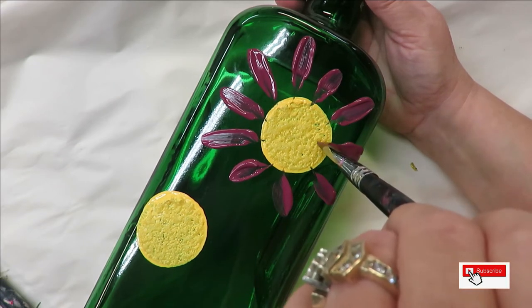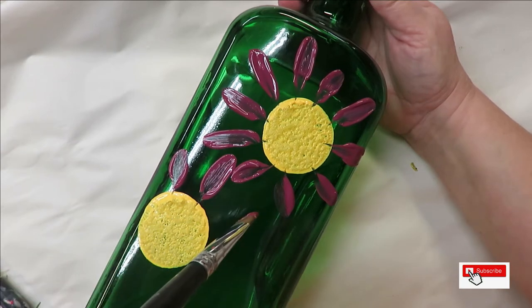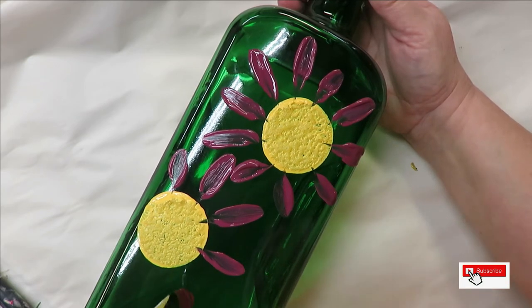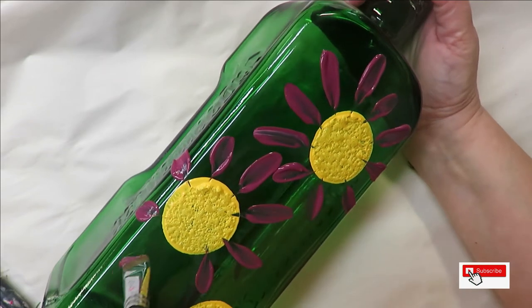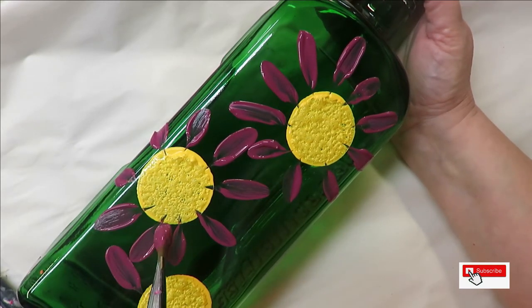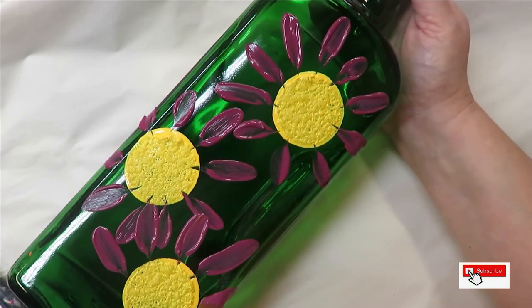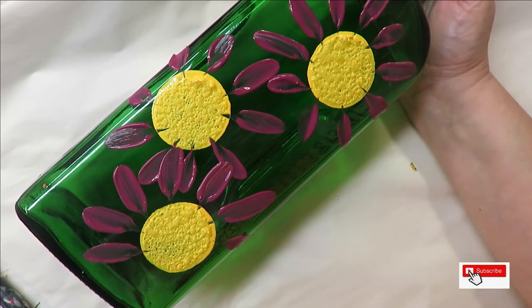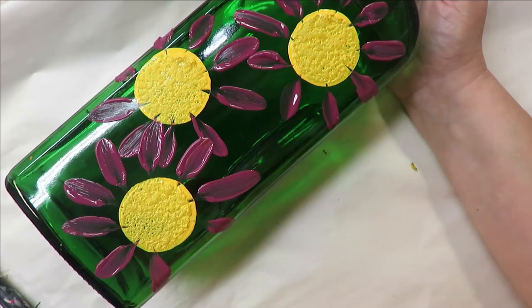With the flat brush, I used to use it one specific way, but once I started these videos I began playing around with them and found real advantages in how easy they make some designs. I am intentionally leaving a space between petals — you can overlap a little if you need to. I'm also making the petals different lengths and you can make them different widths just by the pressure or lack of pressure you're putting on the bristles.